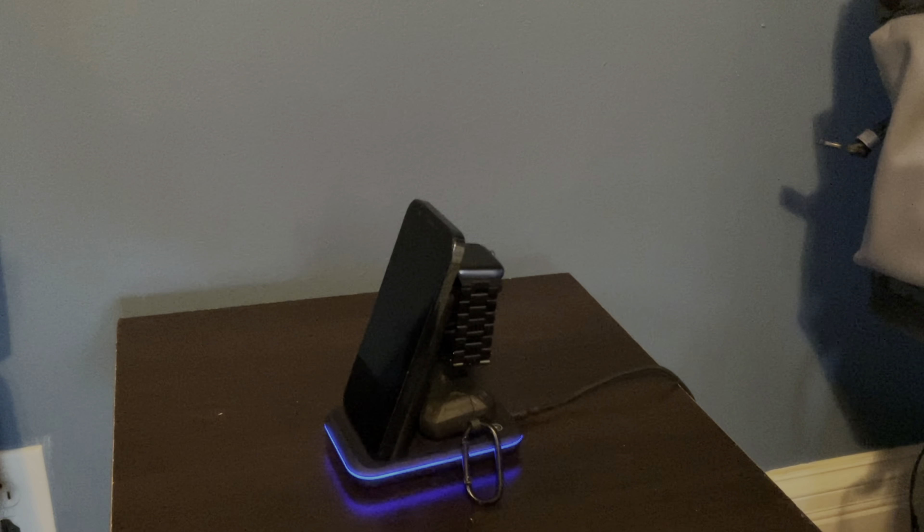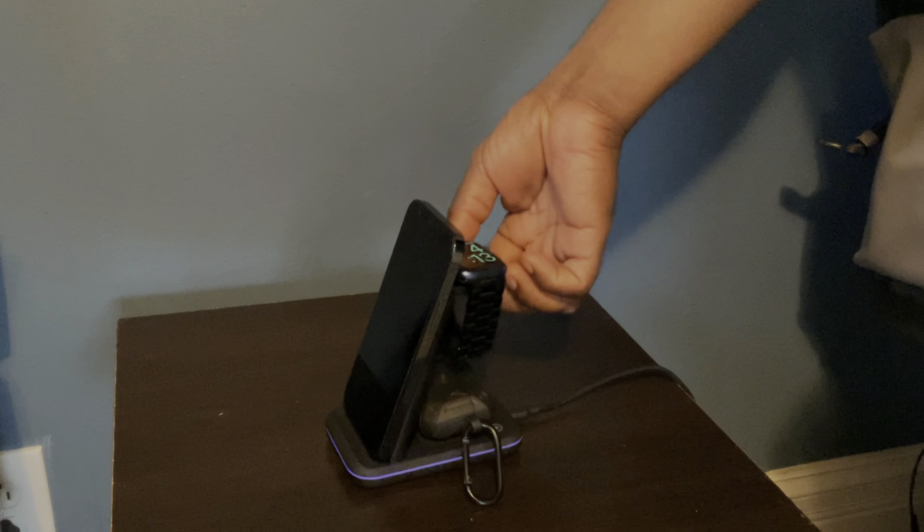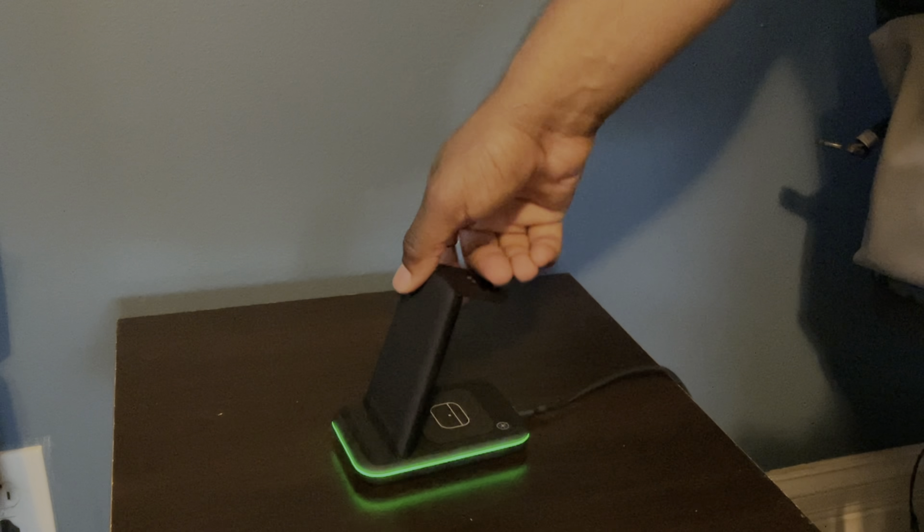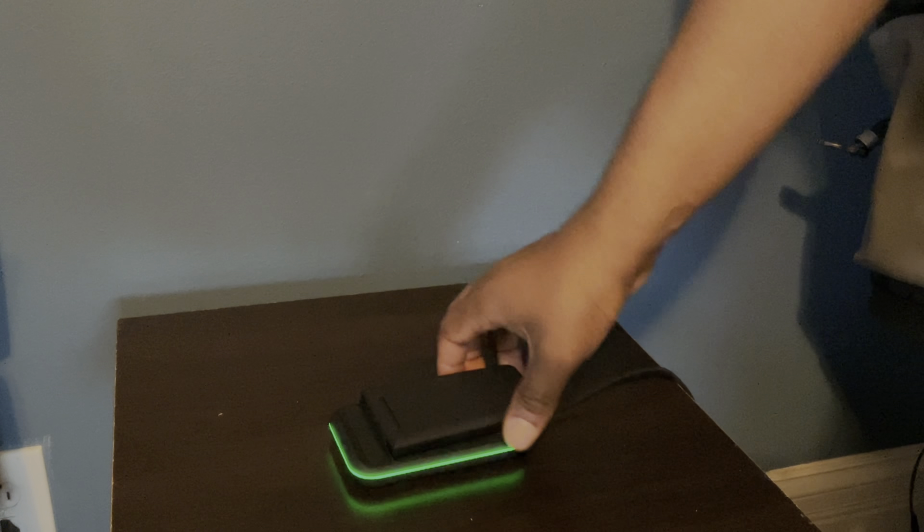So let's say it's morning time and you're ready to start your day. You pick your watch up, put it on — as you can see in my shadow — get your phone, get your AirPods, and you're ready to start your day. And if you want to take this with you, just fold it, put it in your bag or your pocket, and you're all set.